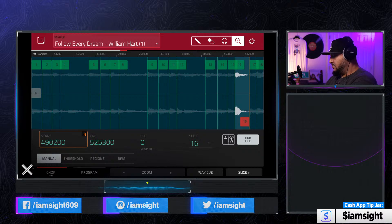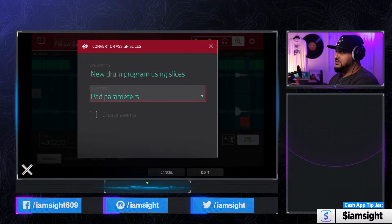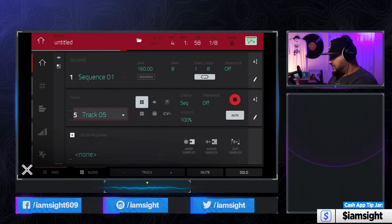So I'm going to go ahead and convert this to a new program. I like to use pad parameters because it just allows you to change the start and end points on the samples after the fact. Go ahead, hit do it, go to track five — that's usually where I put my loops. And I'm going to go ahead and bring that sample up.